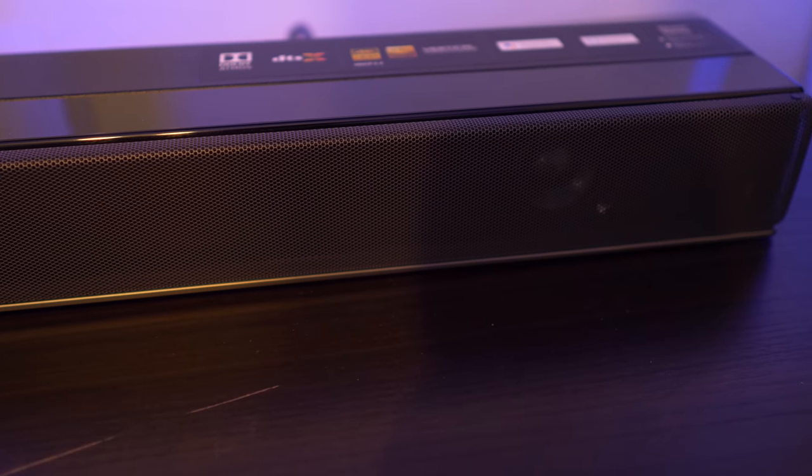The nice folks at Sony were kind enough to lend me a pair of SA-Z9R wireless rear speakers to review. I'm going to pair them up with the HT-Z9F soundbar. I did a review on that soundbar a while back, and if you've seen the video, I wasn't exactly too thrilled with the Atmos surround effect coming from just the soundbar alone. So let's get these things unboxed, set up, and paired up to the soundbar.